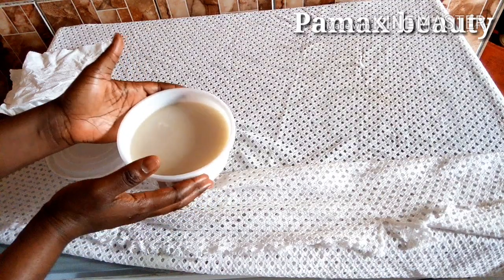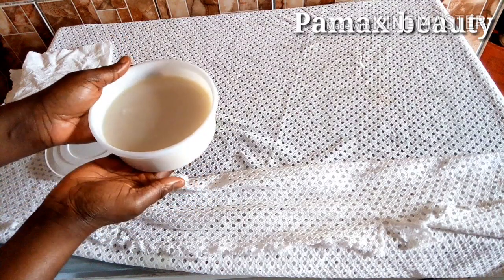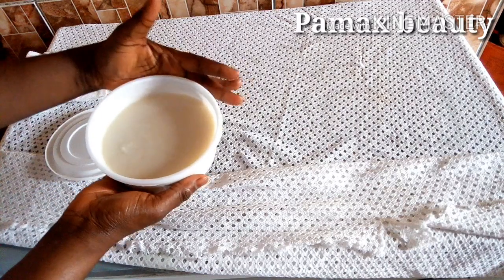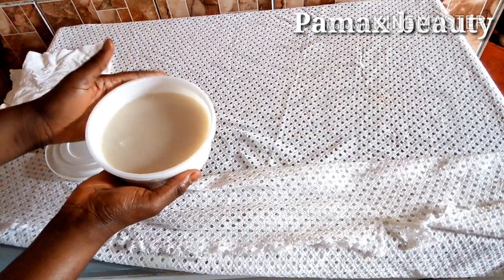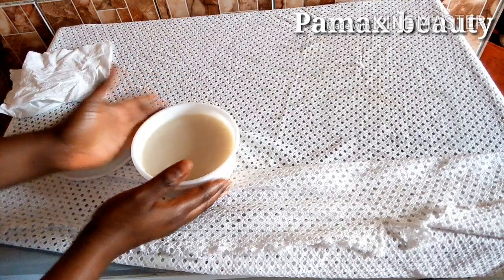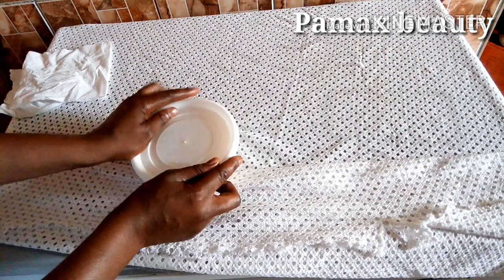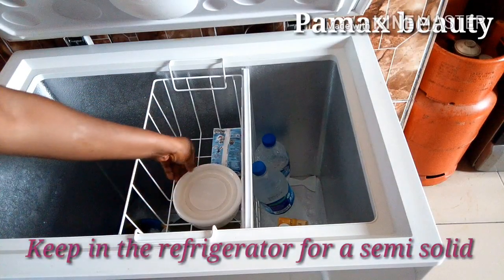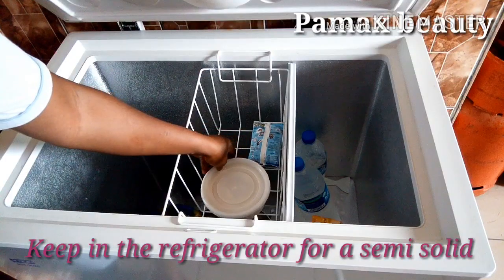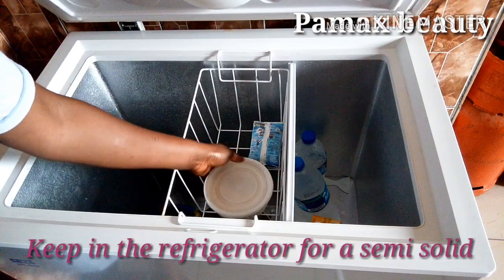If you want your kids to have that flawless, very neat glowing skin, try this and you will love it. I'm going to cover it properly to store it in my refrigerator or freezer for one to two hours to return it into a solid state.